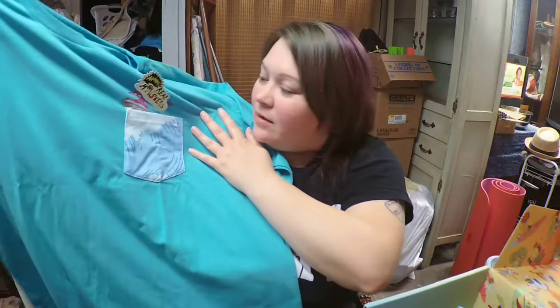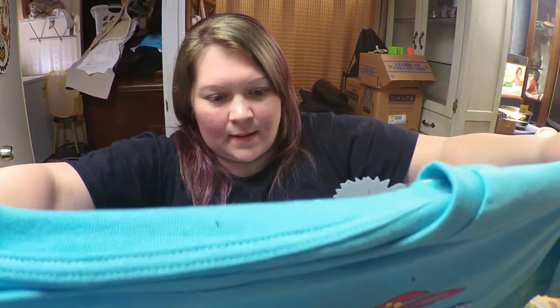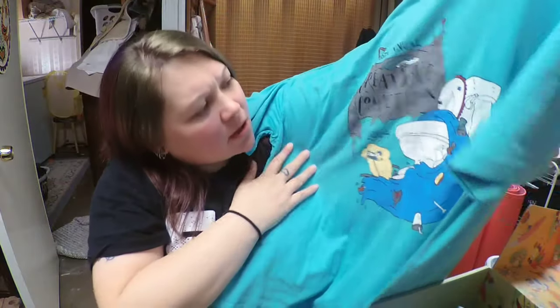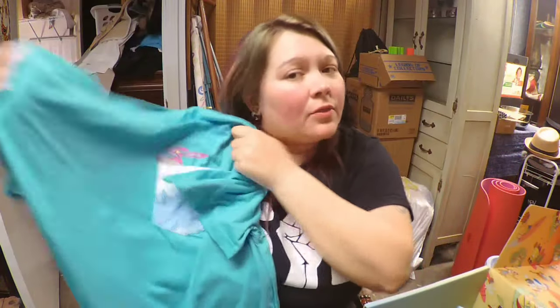The last thing is the Aaahh! Real Monsters shirt, and it has a pocket with Ickis in it — so that's cool! I got a bigger shirt this time because I knew it would fit better. On the back it says 'The 26th Annual Great Wave Competition, 1999' — holy crap! It's got chrome on it, and it has chrome on the back with a character surfing through a toilet. That's cool!